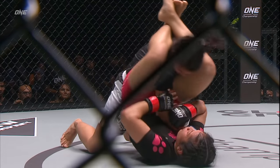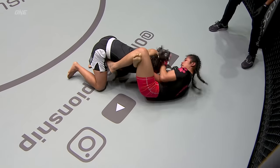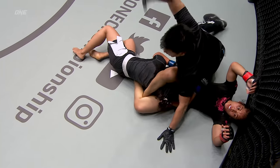Tomar's gotta keep her head up. She spreads the triangle — on the triangle, it's in. She's battling, she's not giving up easy, that's for certain. Puja Tomar not waving the white flag. There it is — she does.